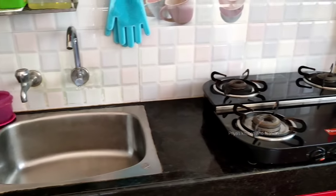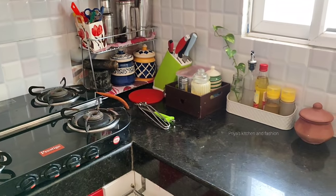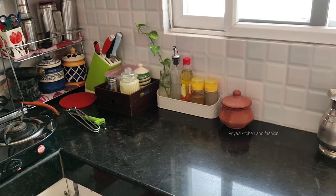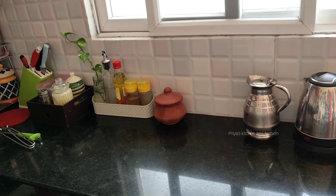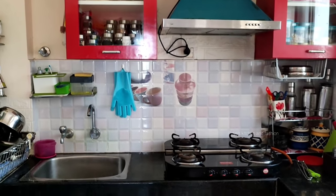I have finished showing my kitchen tips. I hope these tips are helpful for you. I want to share my kitchen cleaning tips with you. Please share your kitchen tips with others too. I will see you all in a very interesting video. That's it — bye-bye!